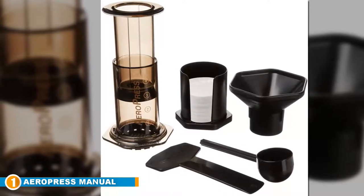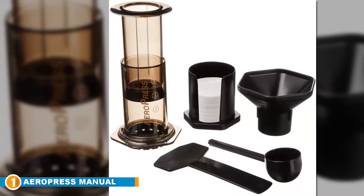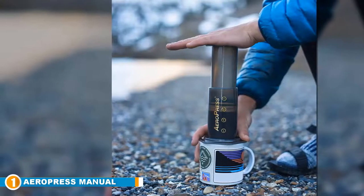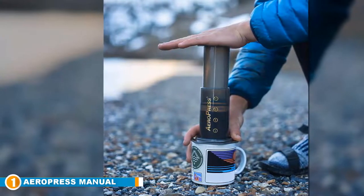Ideal for home brewing or on the go, this travel-size manual espresso machine masterfully extracts the best flavor out of your coffee beans, allowing you to make one to three cups of Americano or an espresso brew to enjoy as is or to add as a base to your favorite beverages.